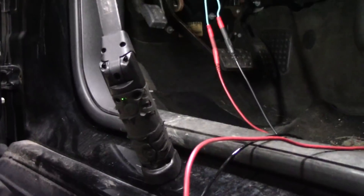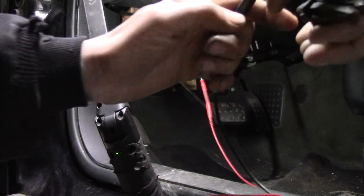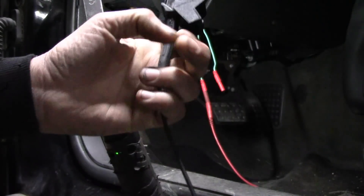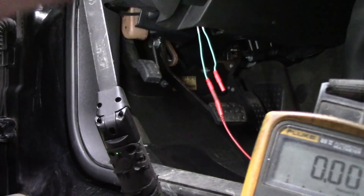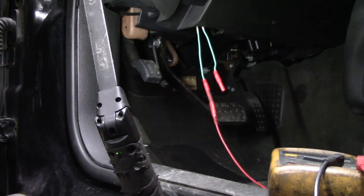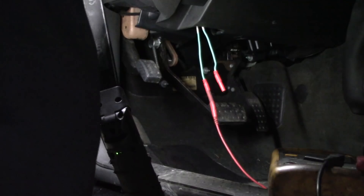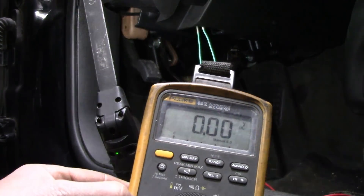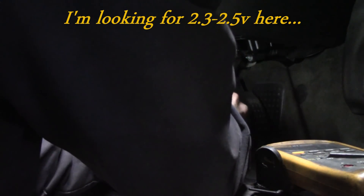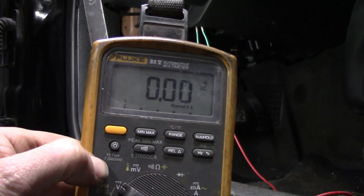What I'm going to do is take my one lead from the meter and put it on volts. I'm going to go to my ground, and I'm still hooked up to one of the pins — either 6 or 14. I'm going to turn my key on. And I have nothing. I'll switch to see if I have anything on the other side. And nothing.